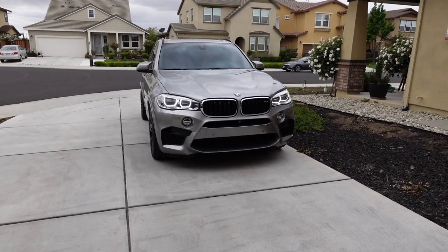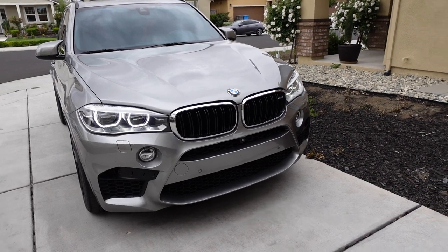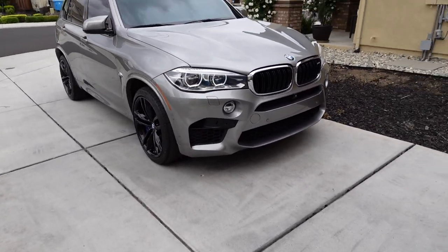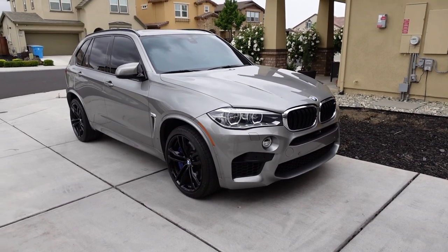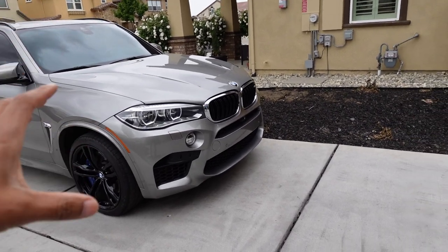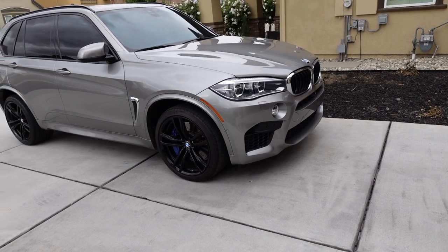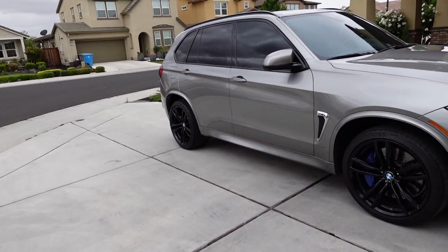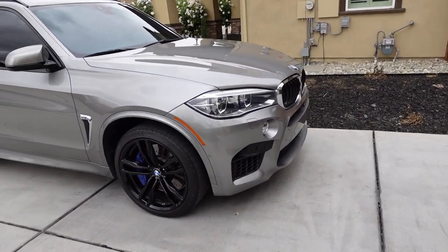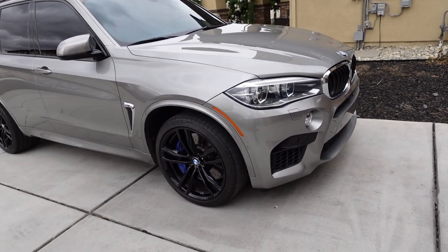How do you guys feel about the black grille? Initially when I bought the car, I said the first thing I'm going to do is black out the grille and black out the side blade. But I've been thinking about keeping it the way it is — I like how the chrome accent breaks things up a little bit, and I think it goes well with the Daunting Gray. Let me know your opinion on whether to black out the side blade and go with the black grille, or just keep it as is.